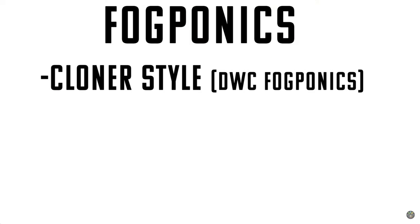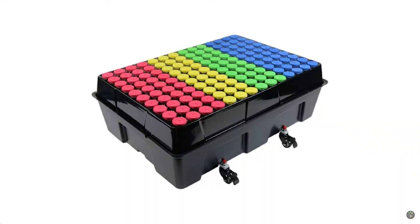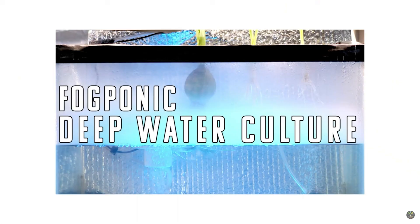I've built several fogponics setups and there are two different types: the cloner style fogponics and the moving air style fogponics. With cloner style, the fogger floats on top of the nutrient water, filling the space between the top of the water and your plants with fog — we're talking very tiny microns, like three to five microns. If you try to run them full time, that can actually choke out your plants, so sticking to that 15-minute variable is important with fogponics too. Cloner style is akin to a DWC or deep water culture setup with just a fogger floating on top.